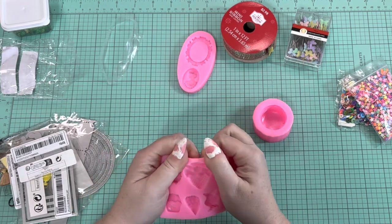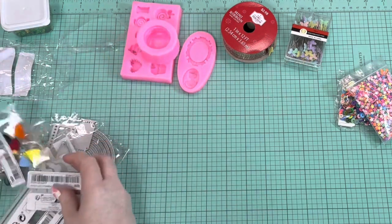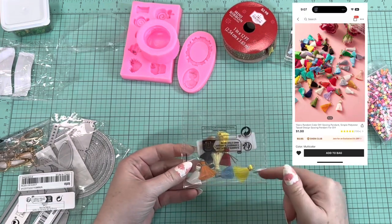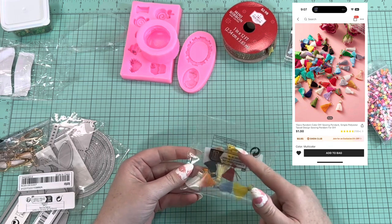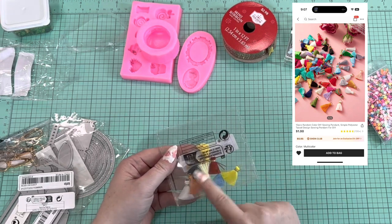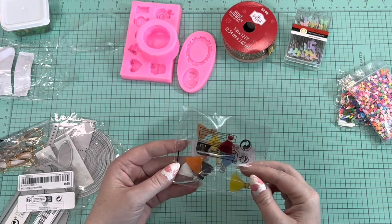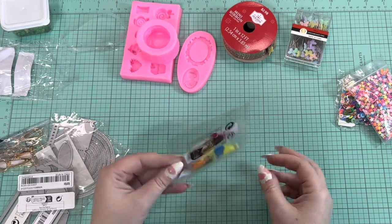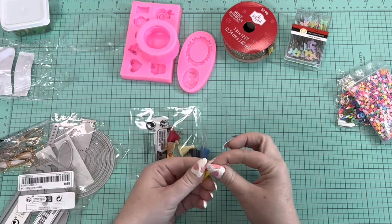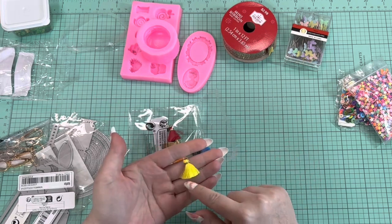I also got some tassels. I was hoping for more of a variety — it's kind of a fall color scheme — but I do have some lemon, orange, and lime paper crafts I'm going to do soon, so maybe I'll incorporate these. There's a nice little fall orange one and a blue one. I just wanted to see the quality before ordering a bigger lot. They seem good — I think they'll be perfect for paper crafts though I don't think I'd use them for jewelry making.